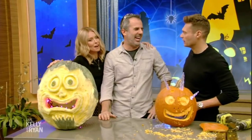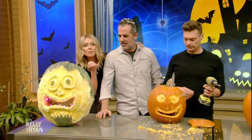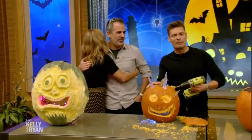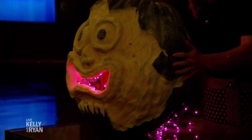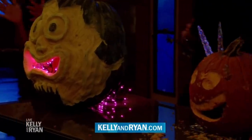Tom, you did it all for us. Thank you for your work — very excited to see you again. Tom's books Extreme Pumpkins and Extreme Halloween are available everywhere, so make sure you pick them up. I just got excited to use the drill. Thanks, Tom. We'll be right back — stay with us. If you'd like to know more about anything you see on Live, just log on to our website, kellyandryan.com.